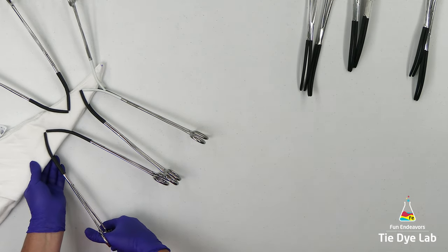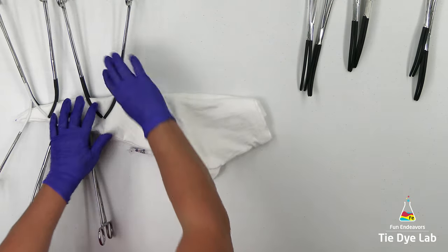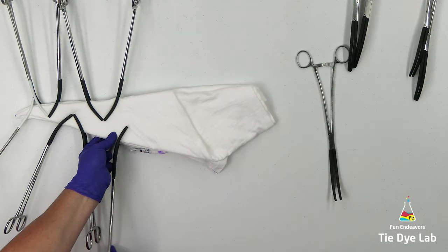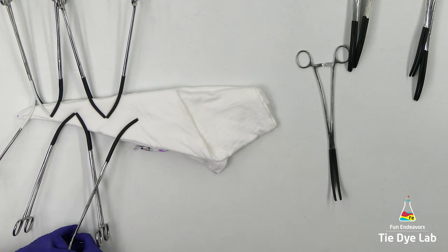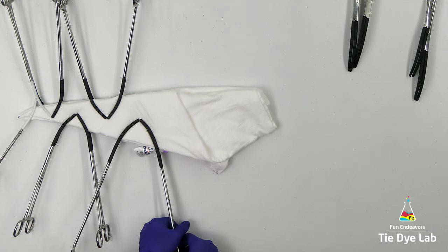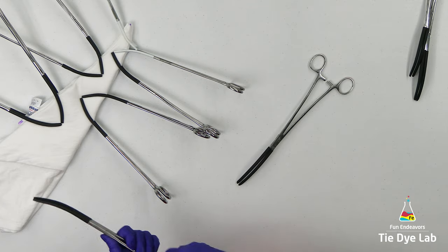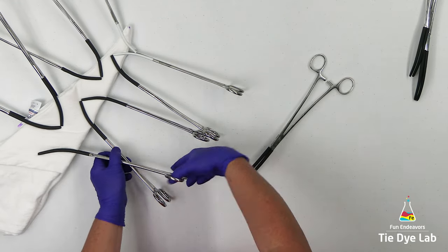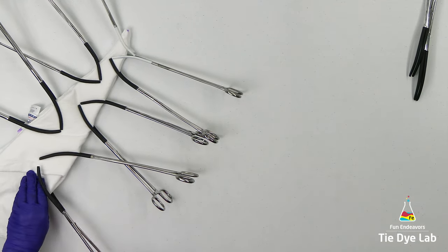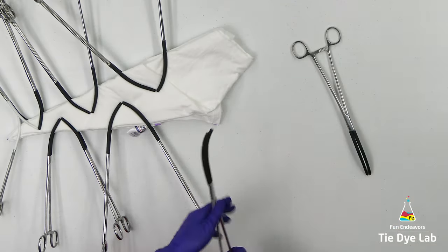I'm going to continue this process until I get out to the end of the shirt. I'm not going to take the hemostats all the way to the very end — you can if you want to, I just chose not to. Then I'm going to place the shirt on top of a metal rack and set it aside for a couple of days to let it dry out completely. I think I get better color saturation on a mandala when I apply the dye to a dry shirt. I have a blog post about that topic on my website — there's a link in the description below.